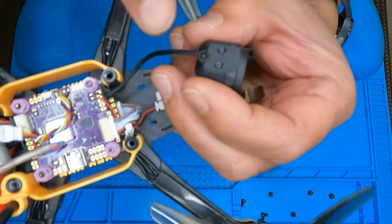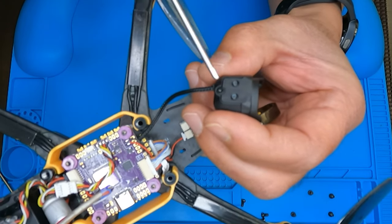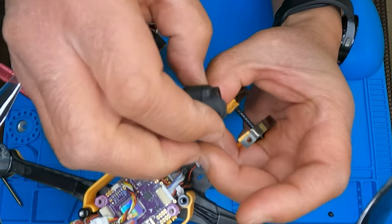On the camera side you're gonna have to take off these two screws right here and then the other one on the other side.